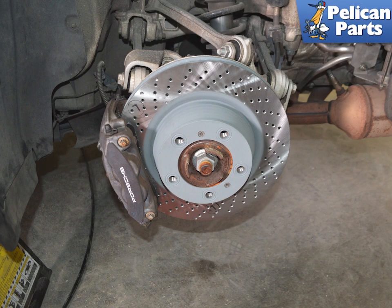Begin by safely raising and supporting your vehicle and removing the wheels. If you need additional assistance with that task, please follow the link provided at the end of this video.